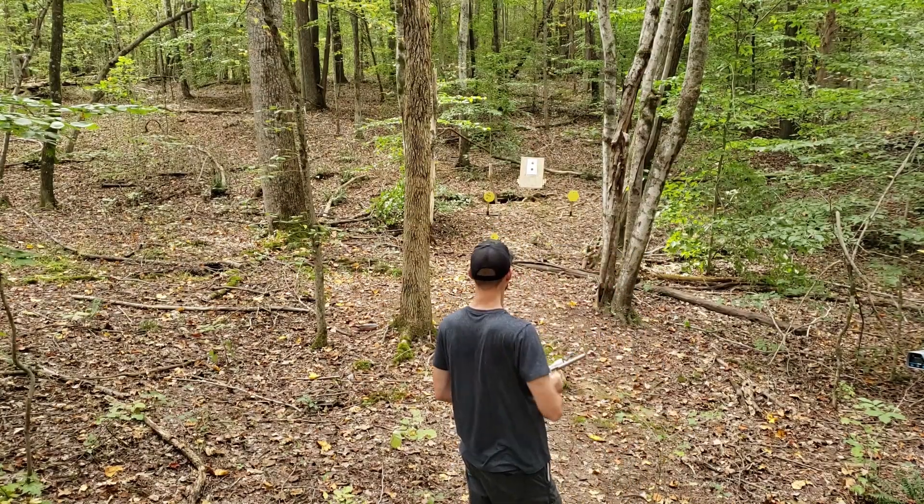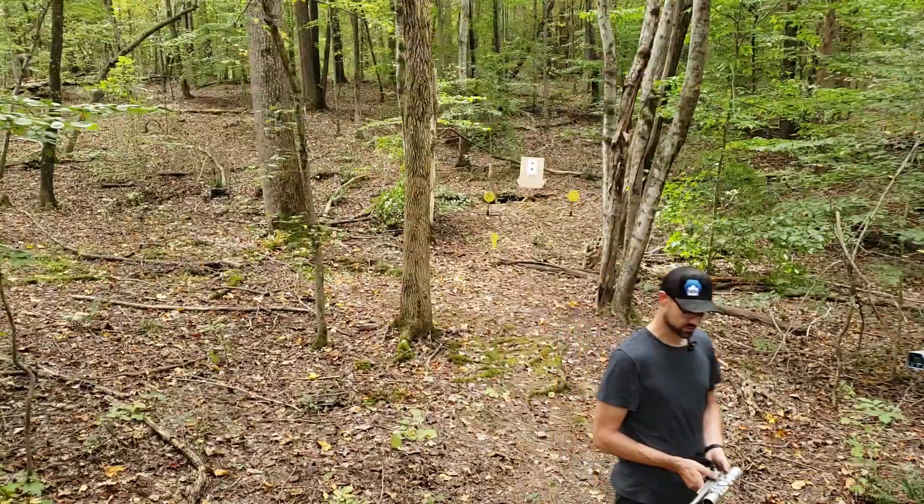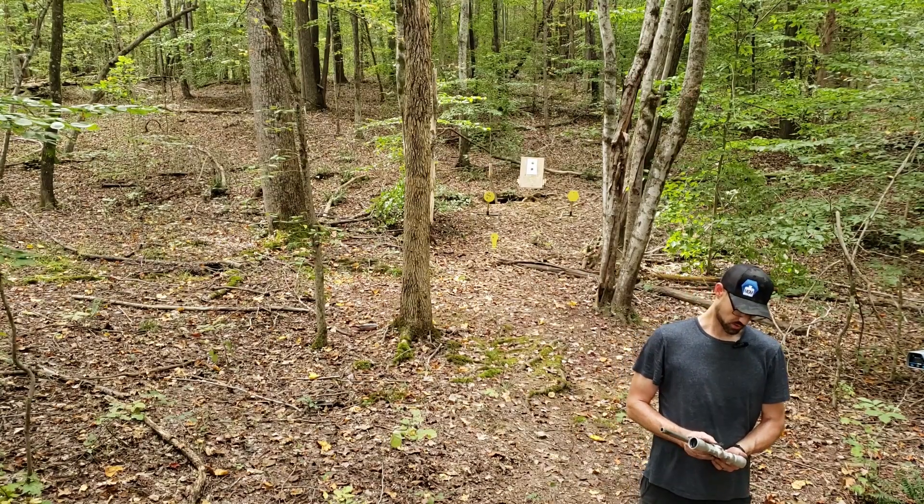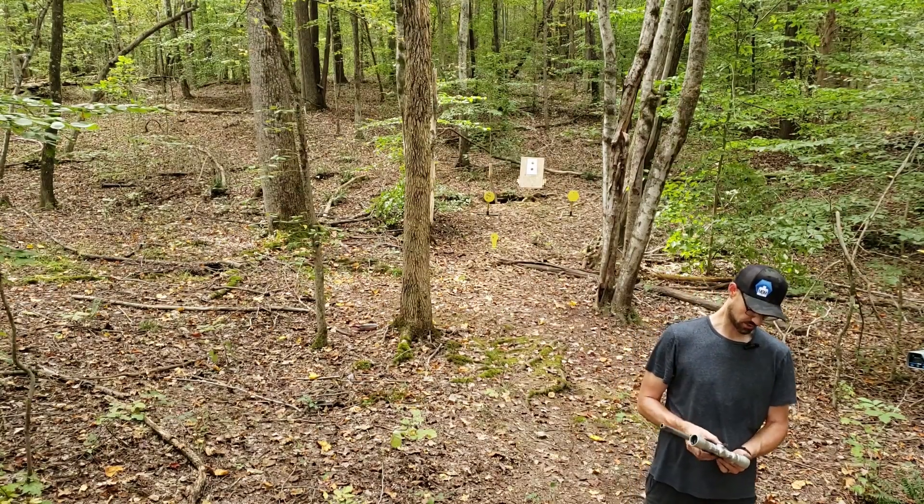It's funny — I kind of hold a tighter group shooting fast on the steel than I do actually trying to group on the paper. But we'll try and shoot a group here in a bit. I'm just playing around today.